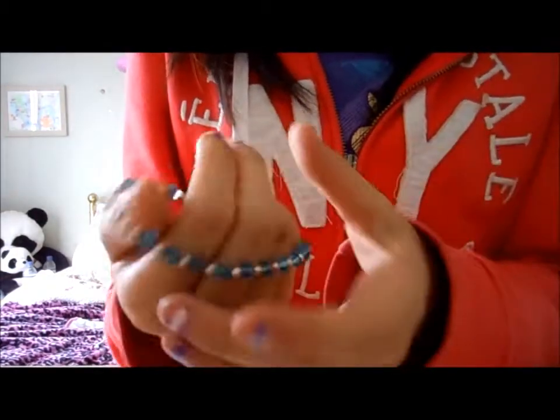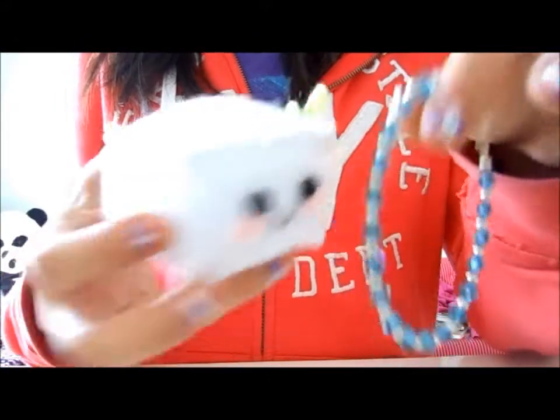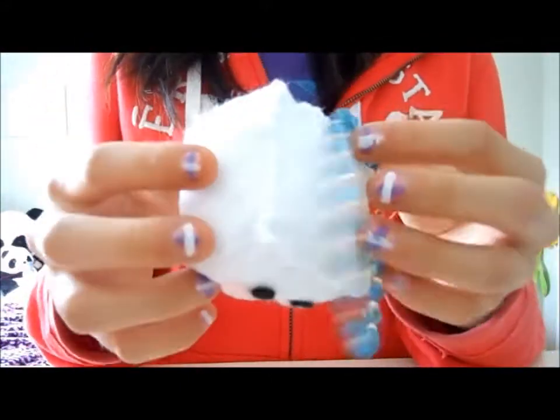I only have a bracelet here because I don't know where the necklace is. Here's a bracelet — it looks really nice, like real jewels, beads. It's kind of a turquoise color; it shows up different on camera. This is compared to the small plushie. You could have us make it bigger if you know the exact size — just tell us that.